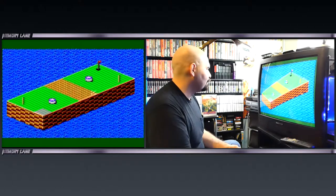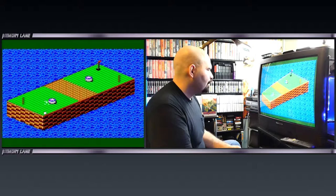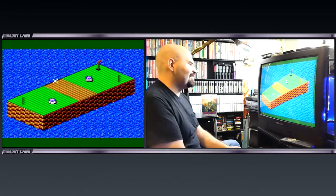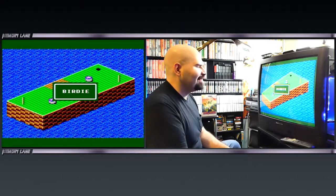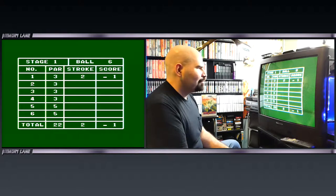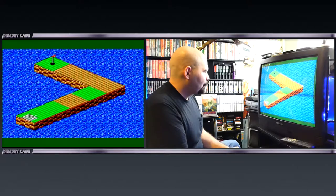I have never played this before so I don't know what I'm doing. This is giving us an idea of the controls — we're going to go off the edges. Now we have to try to make it into that hole right there. I did it! That was actually pretty cool and much easier than I thought it was going to be. It's a pretty simple control.